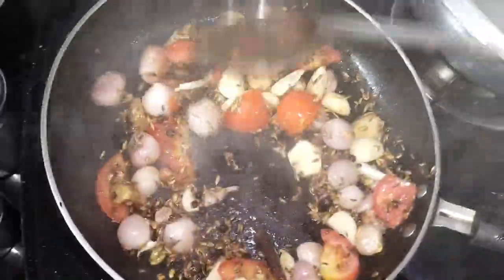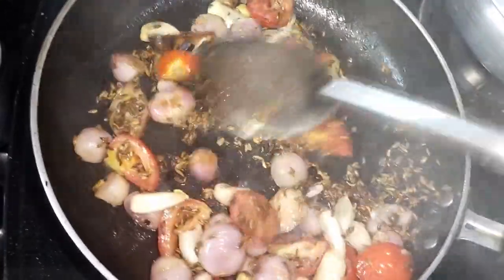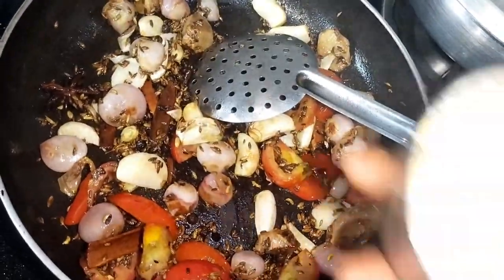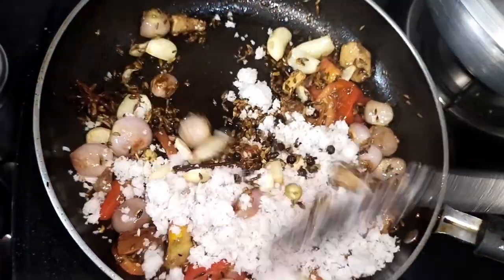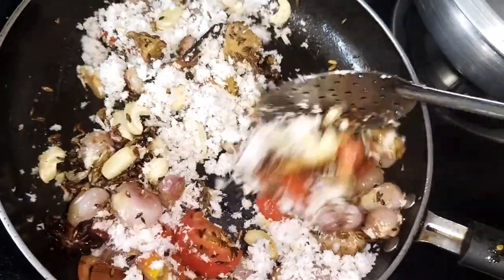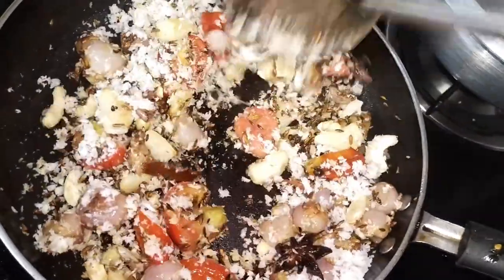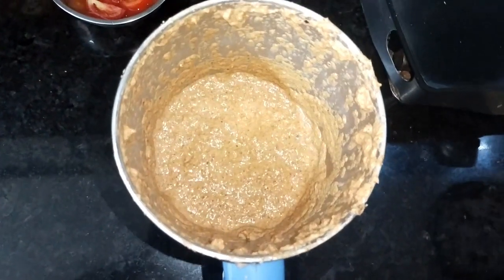Add the Thakali to the top along with Tengai (coconut). Add 2 Thakali to the top and the 6th portion of Tengai. Then mix it well and put the paste in the pan, cutting the masala in the pan.